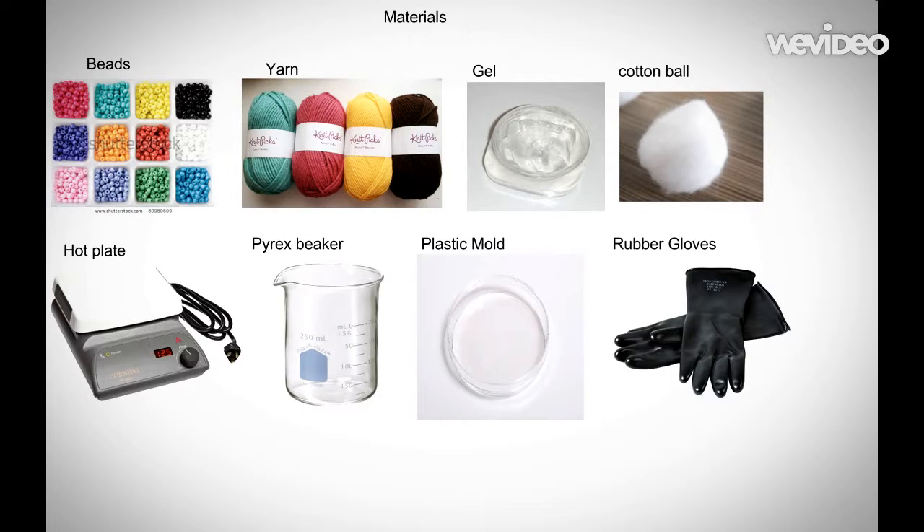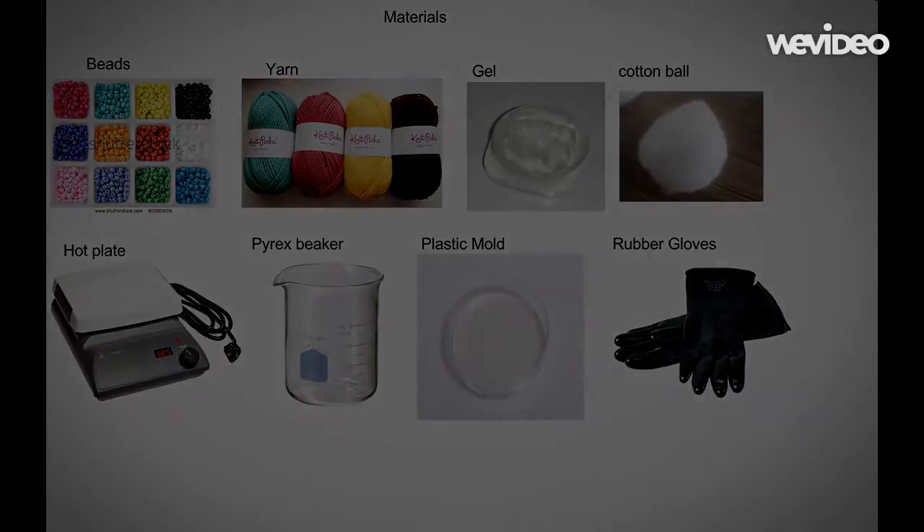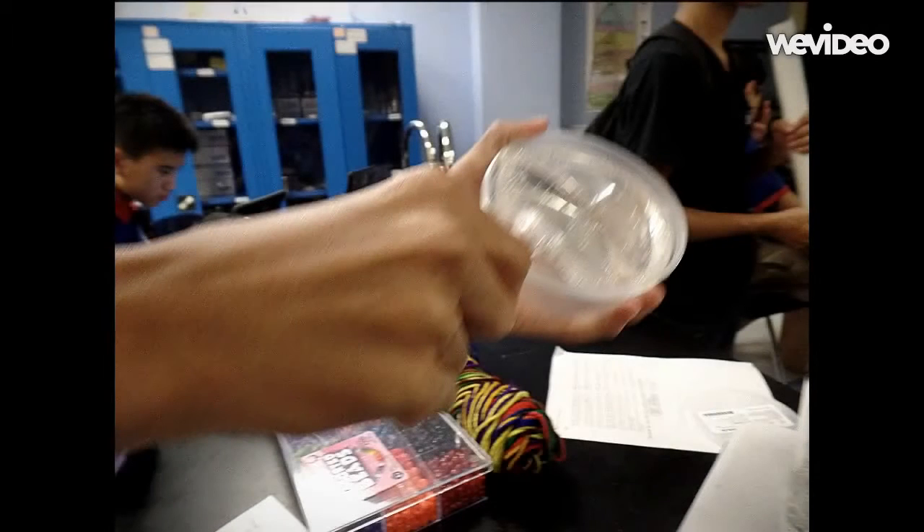The materials needed are multicolored beads, multicolored yarn, gel, a cotton ball, a hot plate, a pyrex beaker, a plastic mold, and some rubber gloves.